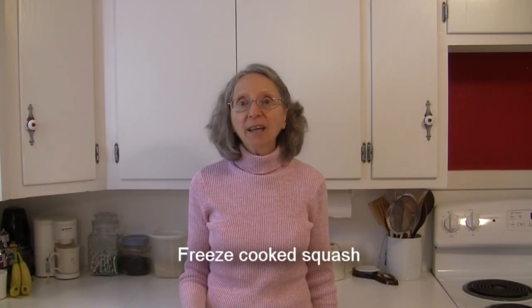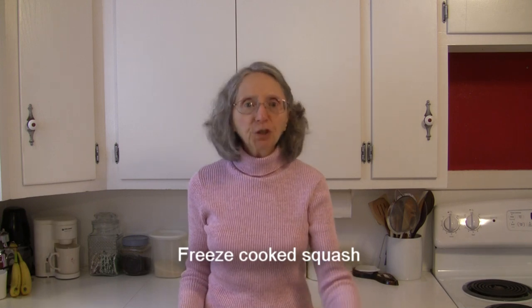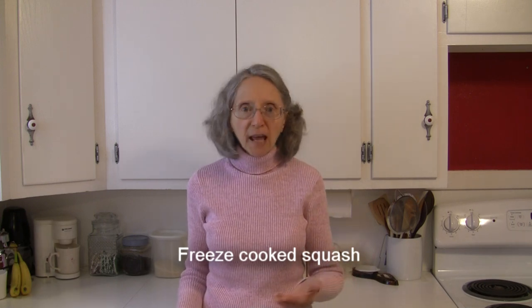First of all, you can freeze it. If you've got honey nut squash that you've cooked, you can just take that and put it in an appropriate freezer container or a bag, flatten that bag out, label it, and put it in the freezer. Properly frozen, it'll keep for about 12 months.